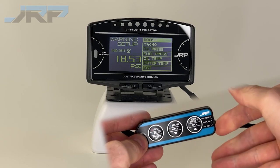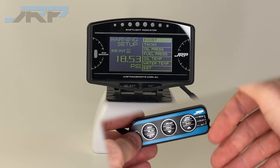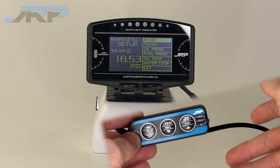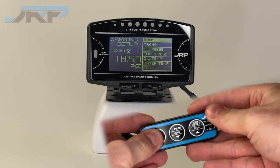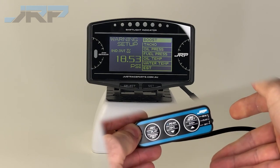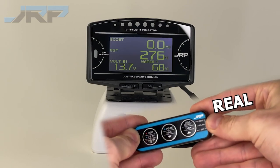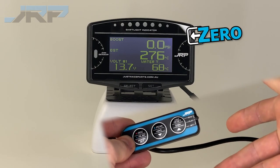This will take you to the warning setup menu. In this menu, boost should be highlighted first. From here we will press and hold the same button until we hear a beep. Once you've heard the beep, use the slider switch on the right hand side, pushing it back to real. Now your boost sensor should be calibrated and it should be reading zero.